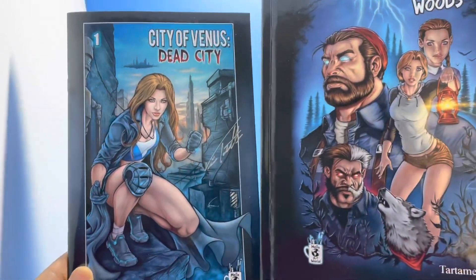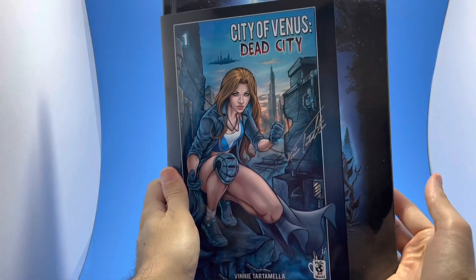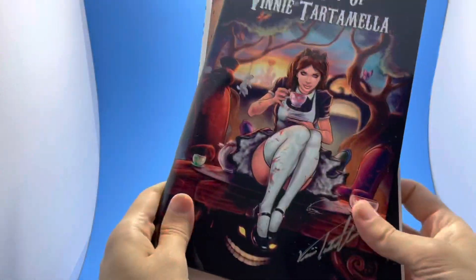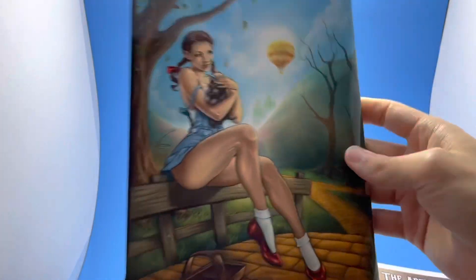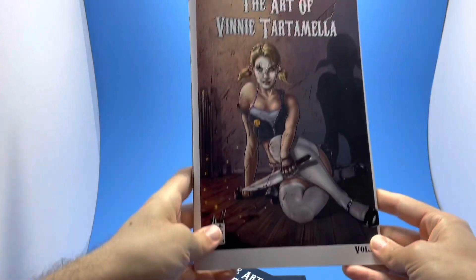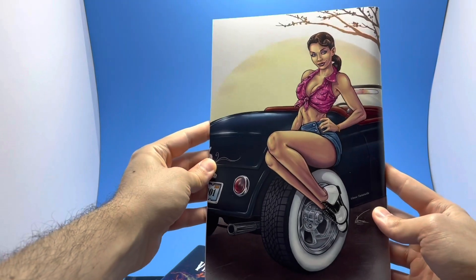Both books are available right now and ship immediately. One is in a European format and the other is a standard comic book size. We also have two beautiful art books — Volume 1 and Volume 2 — 52 pages each, featuring a whole bunch of different stuff including your favorite characters, pinups, and pretty much everything. These are also available on the City of Venus campaign.